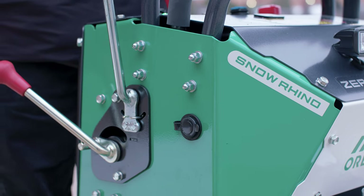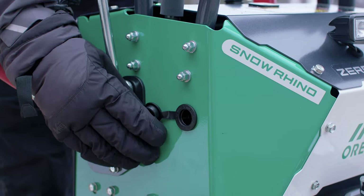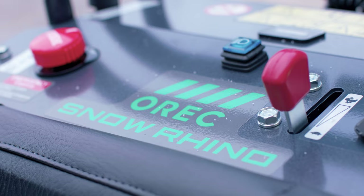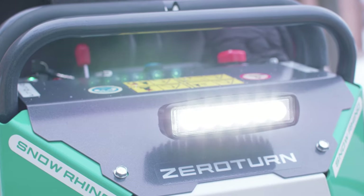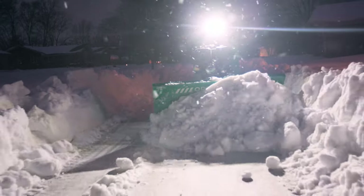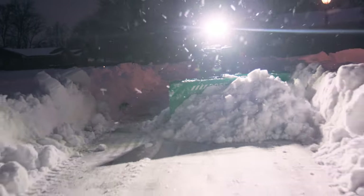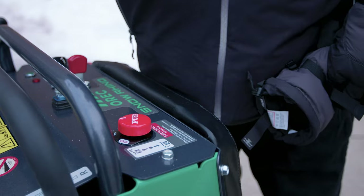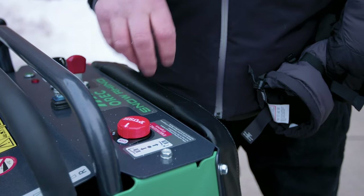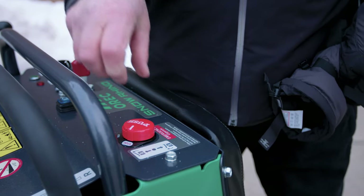Over here, you'll find a 12-volt adapter that allows you to power aftermarket accessories such as hand warmers or even a salt spreader. Up here, you'll find the light switch for the forward and rear lights, which provide plenty of light for plowing in the dark. The red button is the emergency stop switch — if the rhino won't start, check this button first to make sure you haven't accidentally triggered it.